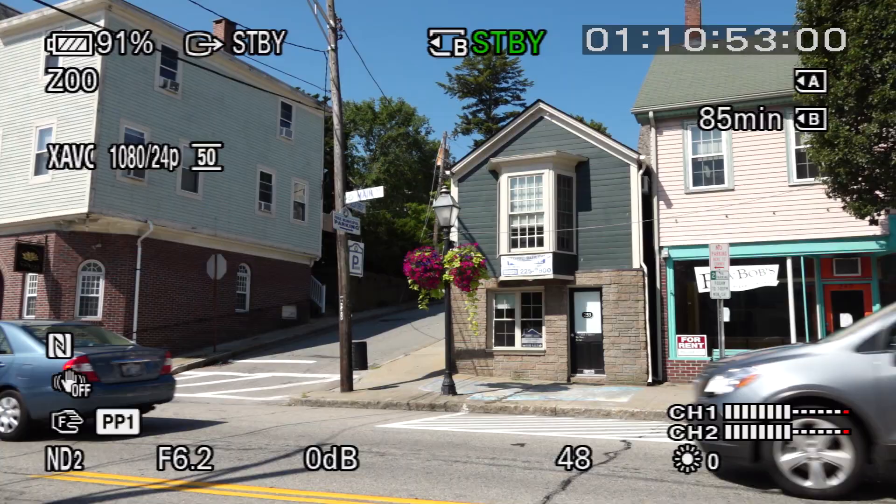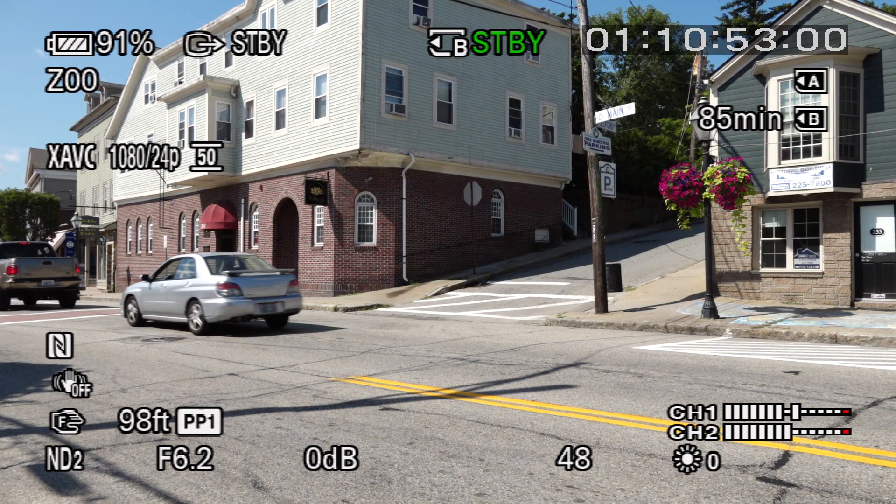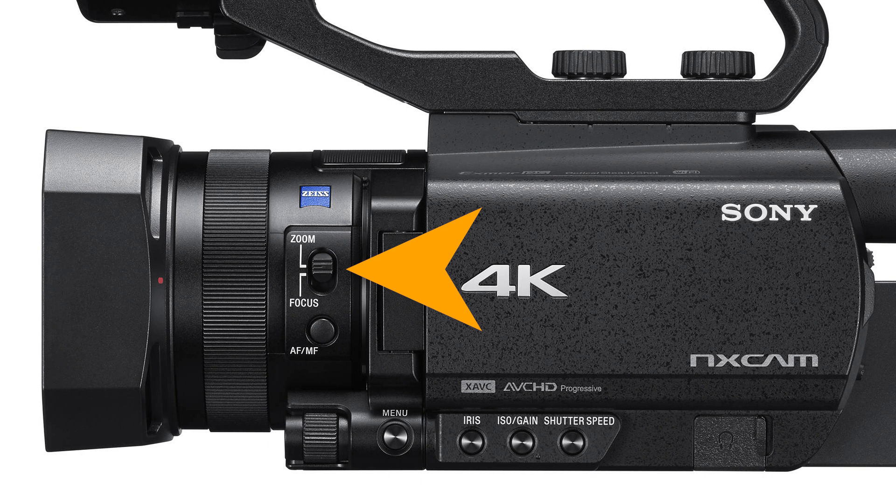This is a huge benefit that really can't be matched by other big sensor cameras that use removable lenses. The ability to instantly zoom from wide angle to telephoto and back again, anytime you want, is a huge benefit when shooting documentaries, sports, weddings, news, and other situations where stopping to change lenses is simply not practical. On the side of the lens we find the zoom/focus switch — since the lens only has one ring on the barrel, it has to do double duty for both zoom and focus, and this switch determines how the ring is being used at any given time.